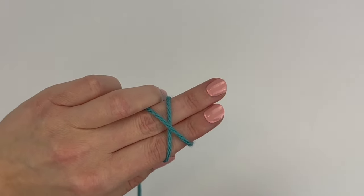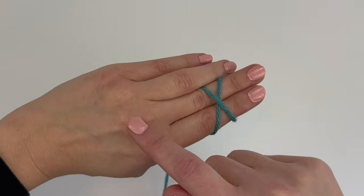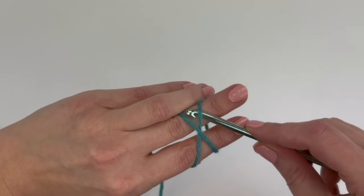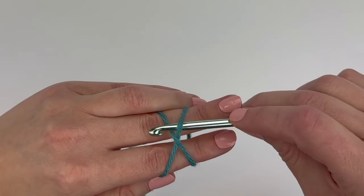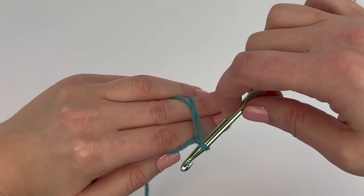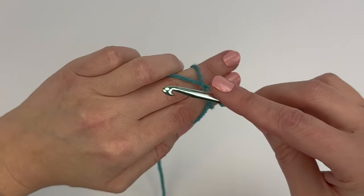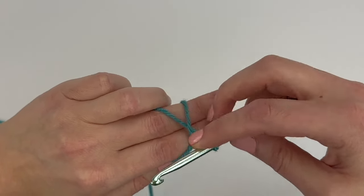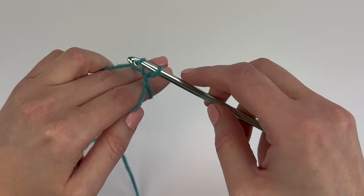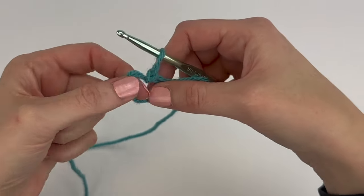Now I'm going to take my hook and bring it under the first strand closest to my nails and hook the second strand closest to my knuckles, so this first strand is under the second strand. I go under that first strand and hook the second strand, bringing it under the first strand. Now I'm going to twist this hook up towards me and make a loop. With my loop made, I go under the strand closest to my knuckle, hook it, and bring that strand through the loop and pull up. Now I have a magic circle — tighten it up a little bit.